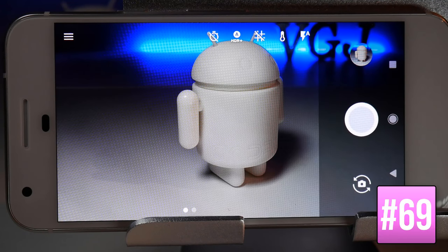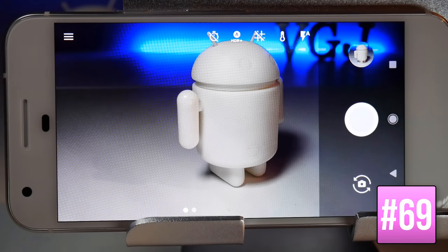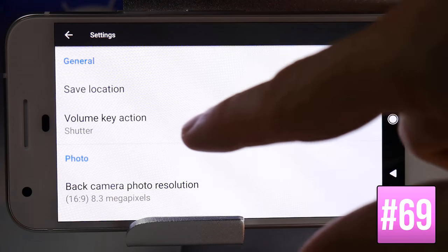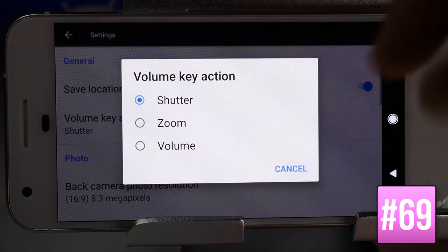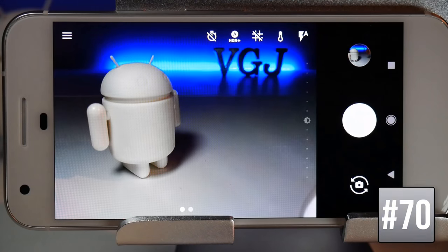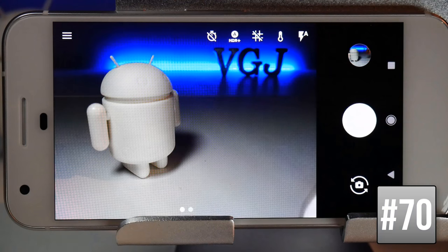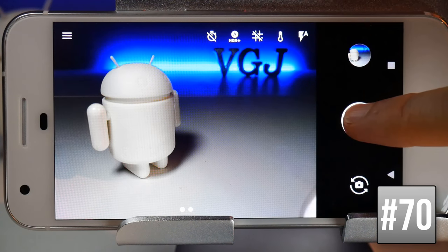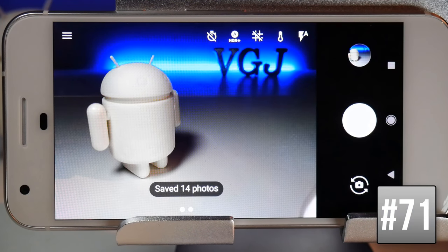You can take a picture using the volume rocker. If you want to change this, go to Settings, then Volume Key Action, and choose either Shutter, Zoom, or set it back to Volume. For burst mode — a series of pictures — simply press and hold the shutter button.